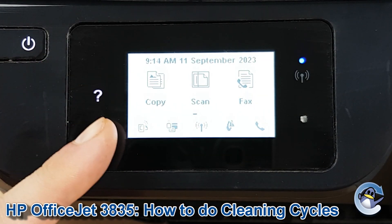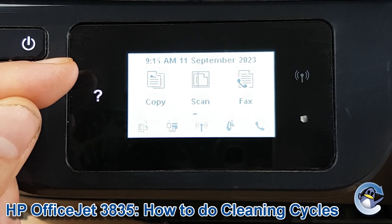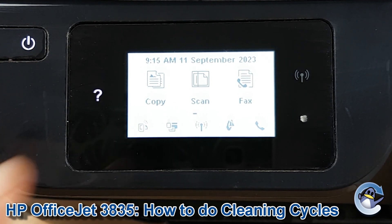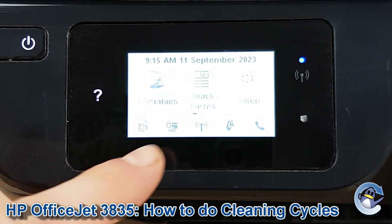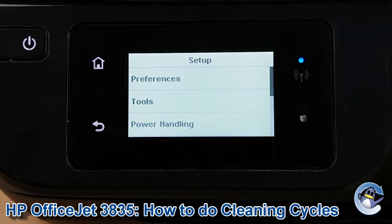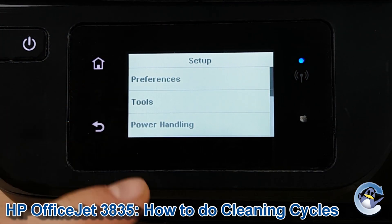If you're not already on the home screen of the printer, the button on the top left hand side will be lit — just press that to be taken there. We need to drag the screen along using the touch screen until Setup is shown. Press to go into Setup, and once we're in there, we need to go into Tools, which is the second option down.